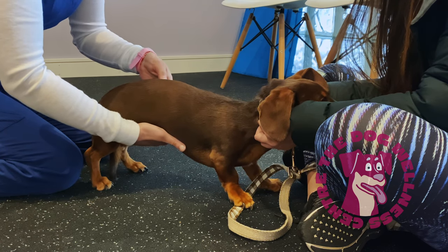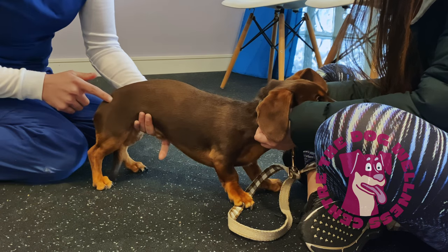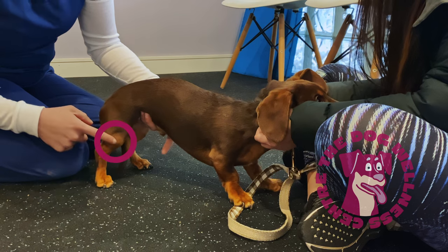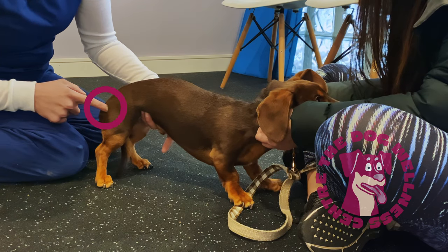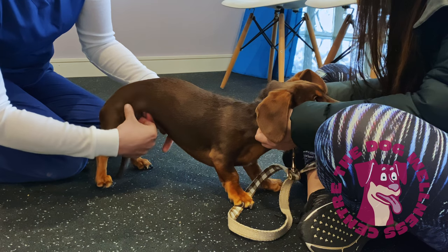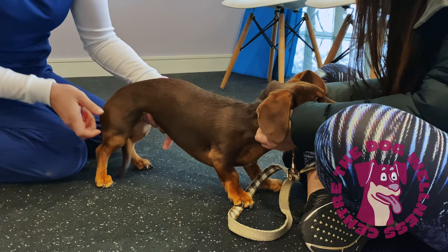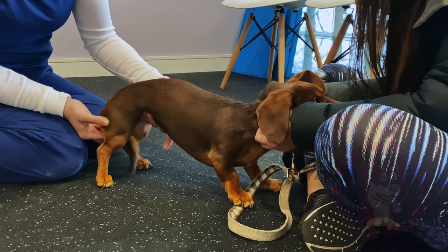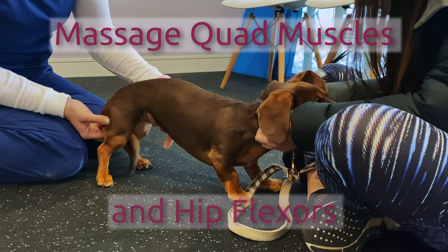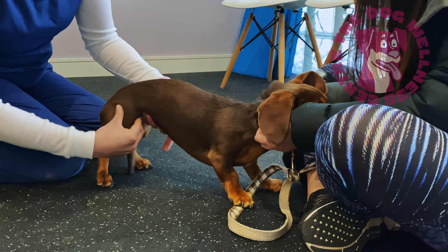Almost every dog I see with IVDD has associated weakness and/or tightness in certain muscles of the hind limbs, which can affect the movement of their hips and knees. This occurs as they modify their movement patterns to cope with the structural changes in their spine. So it's important to massage all the muscles of the hind legs, especially the quads and hip flexors at the front of your dog's thigh.